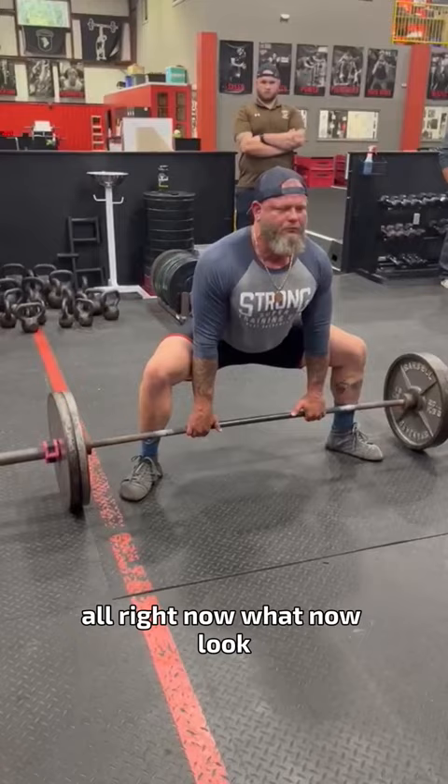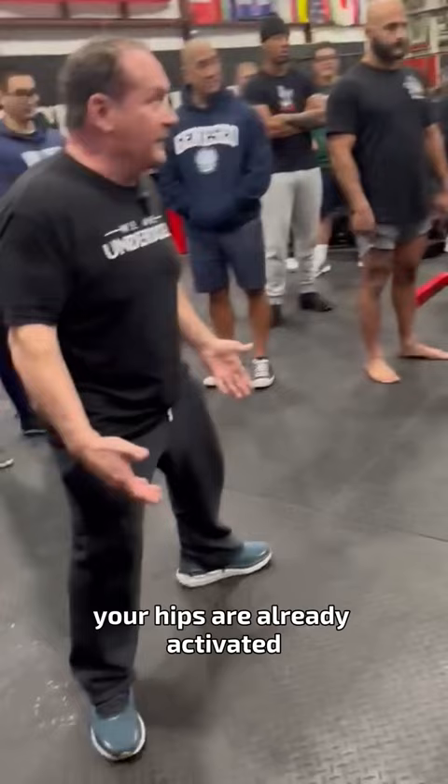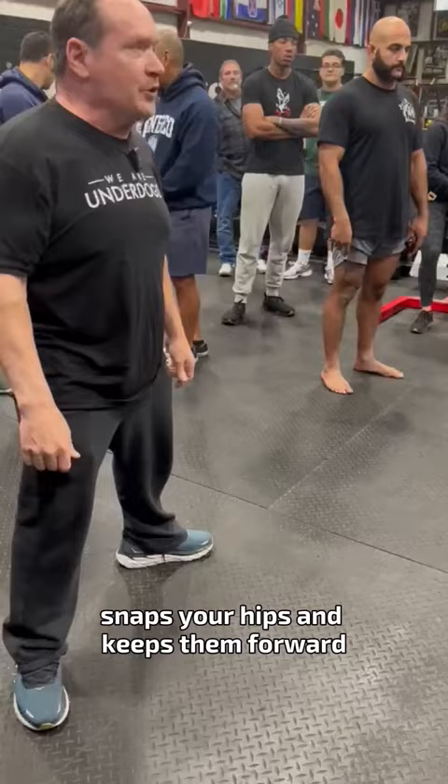Pull the slack out of the bar and wiggle in. Now pick your sternum up — your hips are already activated. That little wiggle when you put yourself under tension snaps your hips and keeps them forward. Don't sit back.